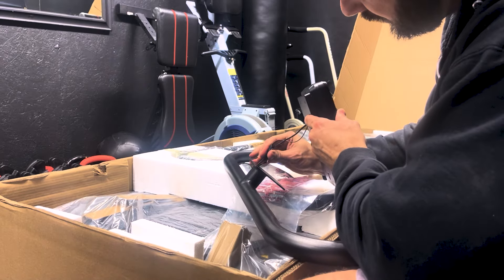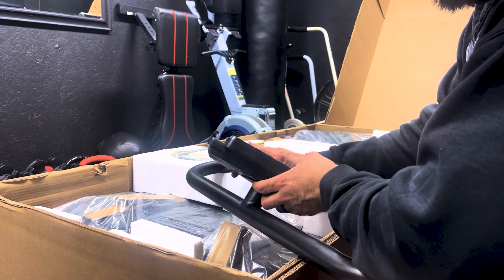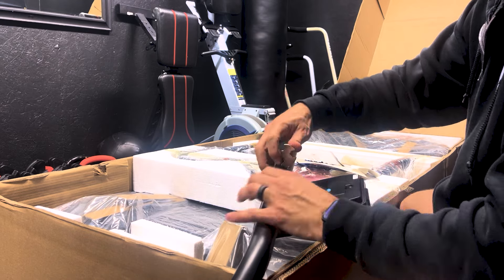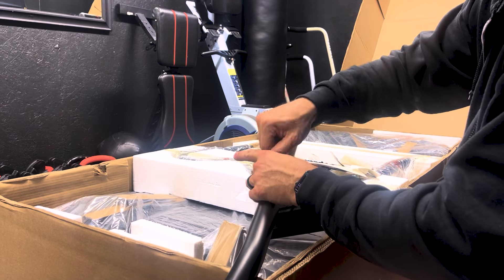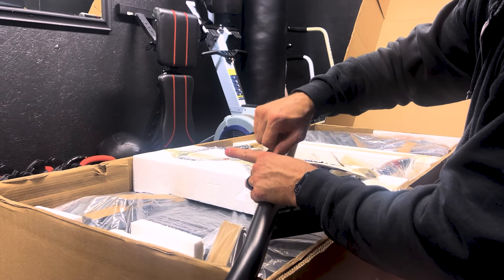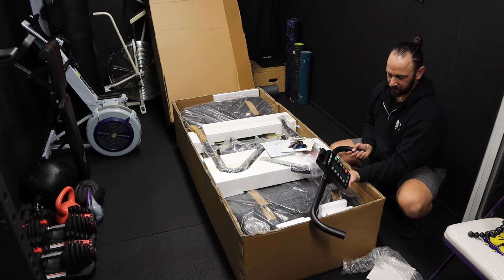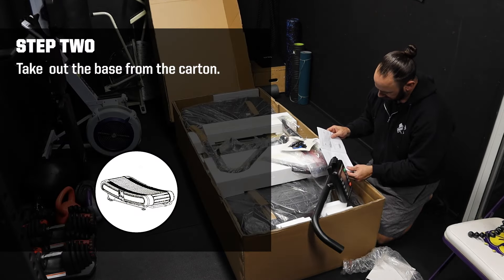Feed that cord down in there and make sure you don't put it on upside down. There's just enough clearance to get the screw in there, which is perfect. Console is on. Now it says to take out the base from the carton.